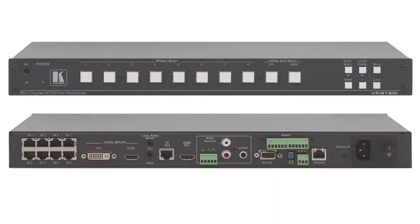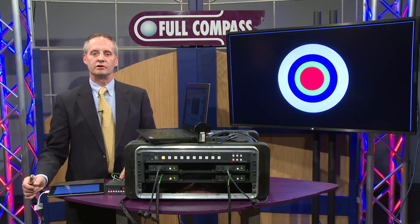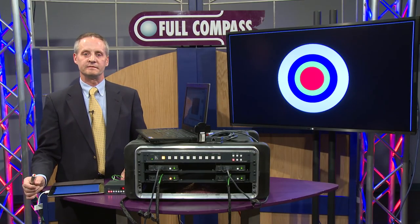If you'd like more information about the Step-In product, please go to fullcompass.com or call your Full Compass sales representative. Thank you.